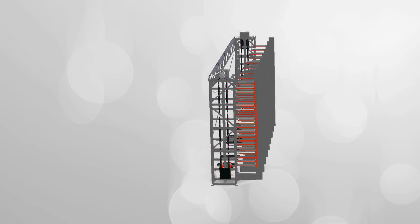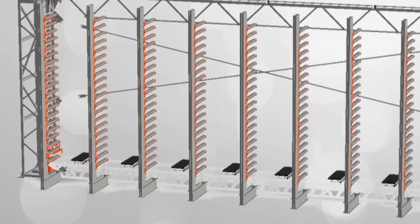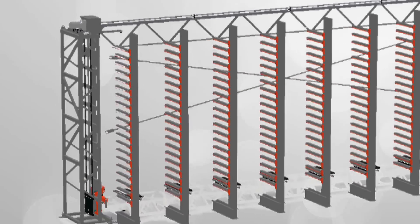Another big challenge was that this was being installed on the west coast, so there are earthquakes there and we had to be able to prepare for seismic events. This allowed us to use our SOLIDWORKS modeling tool to do a lot of finite element analysis, making sure that our structure was strong enough and that it would survive an earthquake.